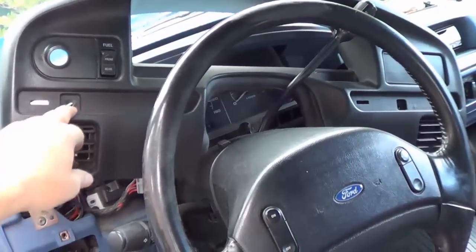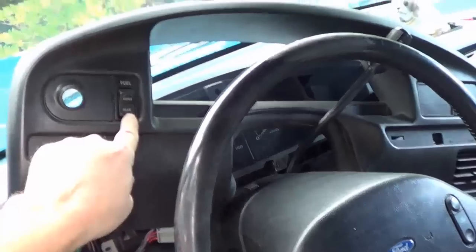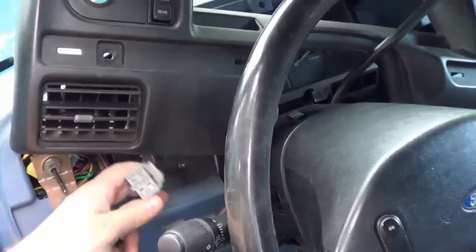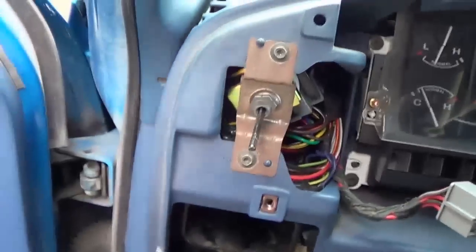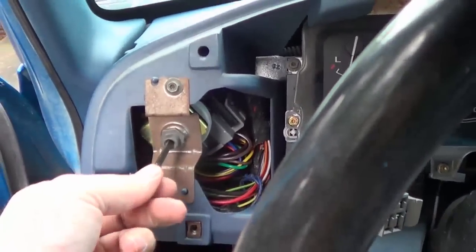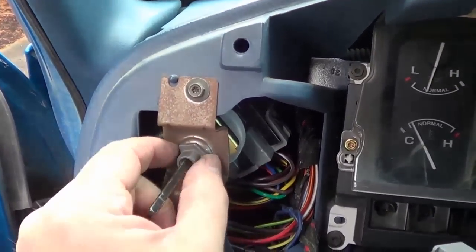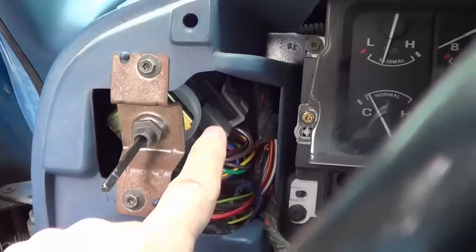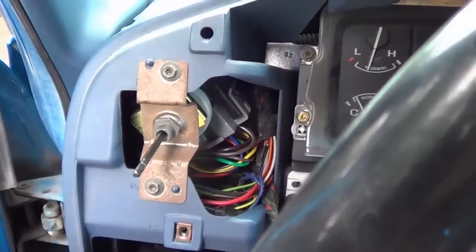Once you take the two screws out, the dash will unclip. The only thing you have to do is unplug the fuel tank switch plug up here. Then you can move the whole thing out of the way and you expose the headlight switch right here. There's one nut here — if you just loosen that nut there's enough room back there to push the switch back and bring it all out to have a look at.